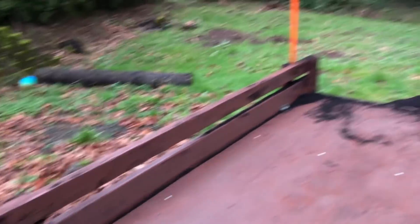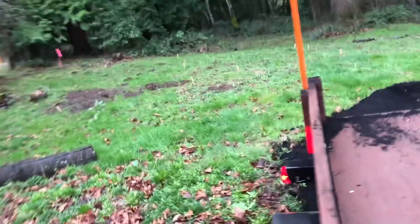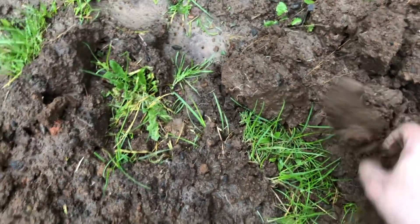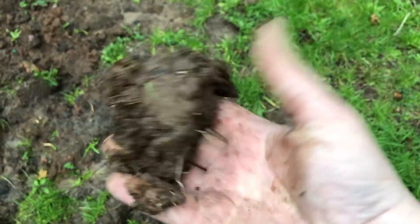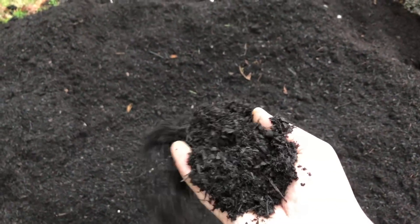We live with clay soil, and clay soil is terrible. Here is what our clay soil looks like — it's really thick, it holds water, and it's ooey and gooey and not very nice, and not very good for growing stuff. Which is why we've got this fantastic well-rotted compost, all produced locally in our town or city.